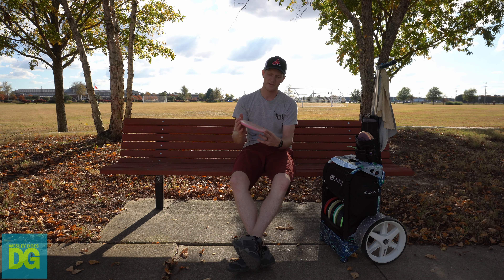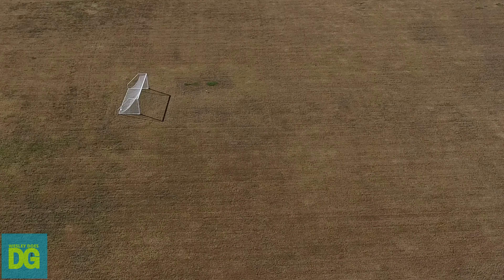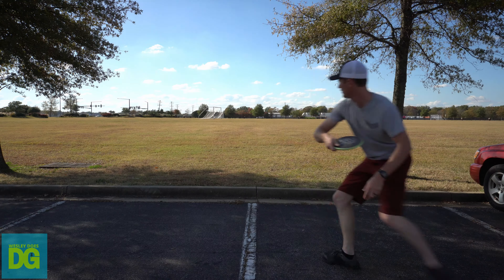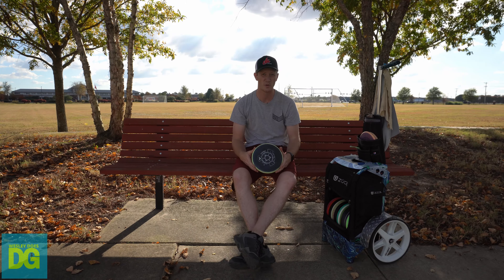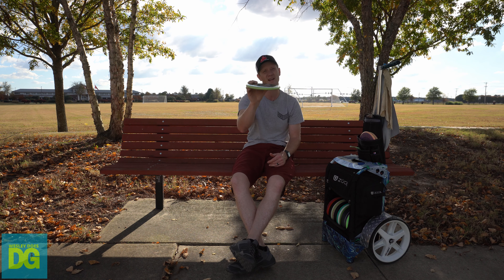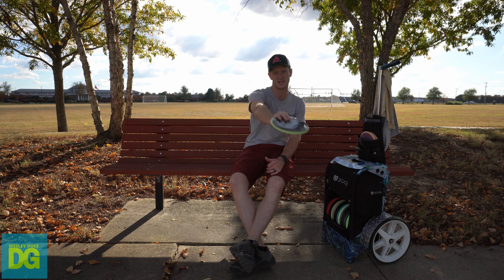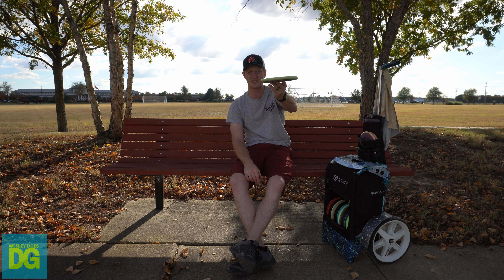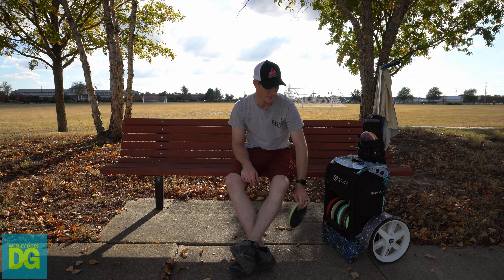Starting with my throwing putters, I have a Cosmic Electron Medium Proxy — this is going to hyzer flip, turn over to the right for a very straight shot if there's a tailwind. Moving up in stability, I have a Neutron Proxy. This is my dead-straight disc. It really reminds me of throwing those old Gold Line limited edition Mercies. It just pops up and goes dead straight, barely finishing left. On a normal height shot 15-20 feet in the air, it's just going up, flipping to flat, going straight, and coming down barely going back left.